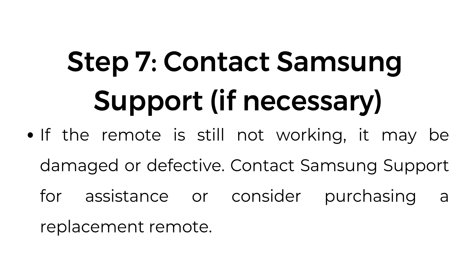Step number seven: contact Samsung Support if necessary. If the remote is still not working, it may be damaged or defective. Contact Samsung Support for assistance, or consider purchasing a replacement remote.